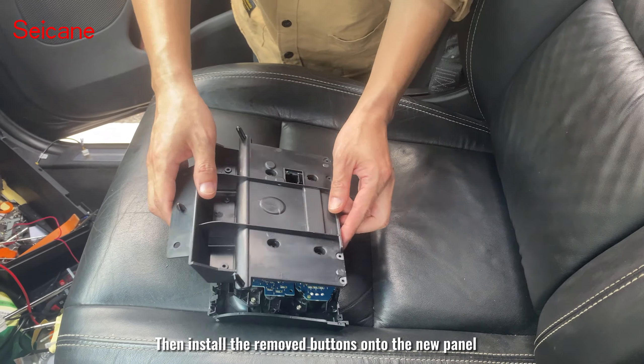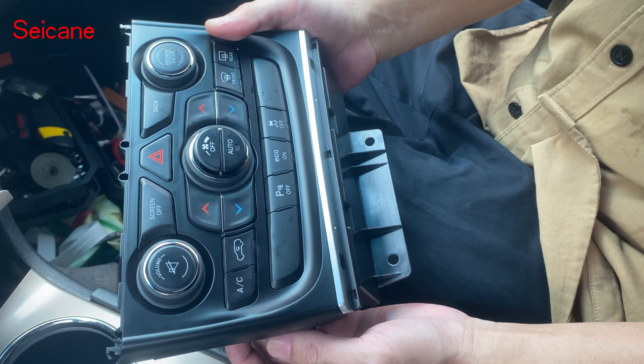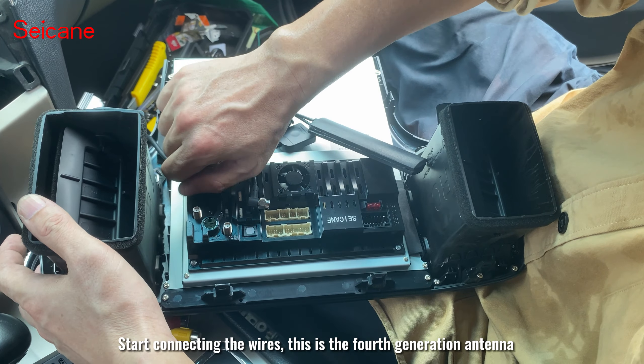Then install the removed buttons onto the new panel. Install the air outlet onto the Android radio again. Start connecting the wires.